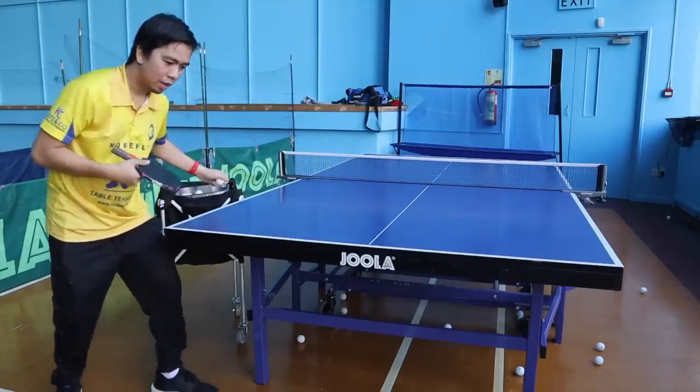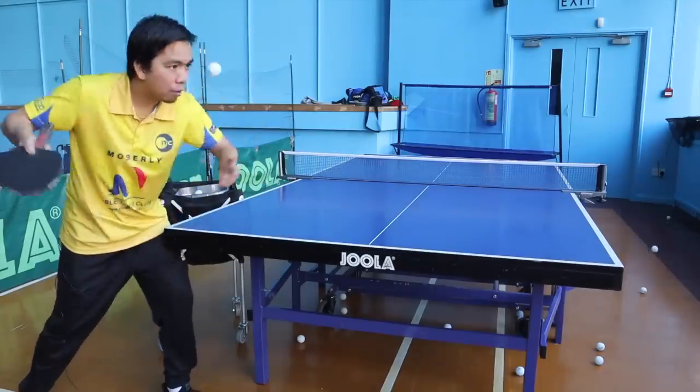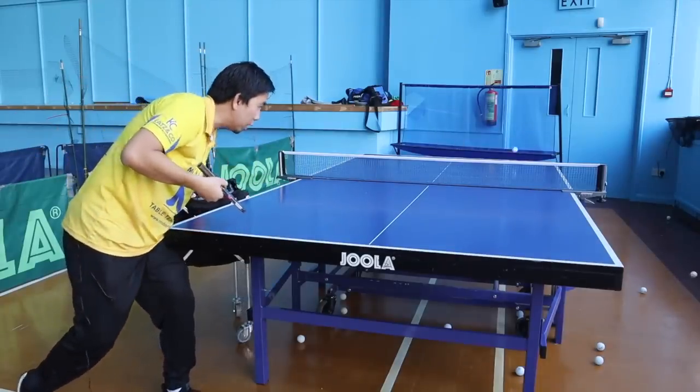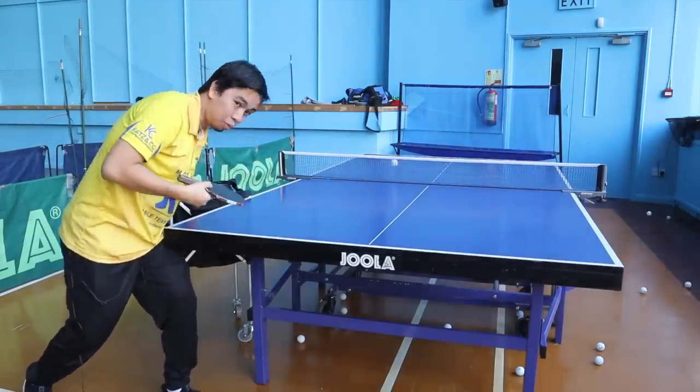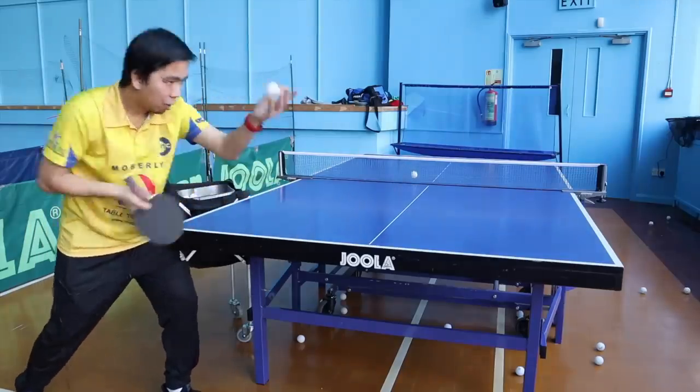That's it — this is a side spin chop. Yeah, this is a backspin, almost close to the net.